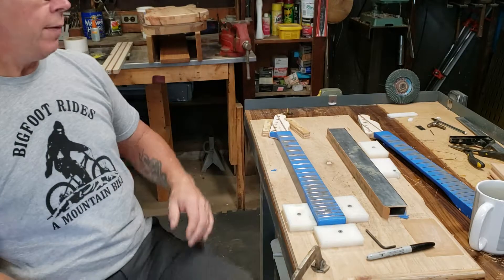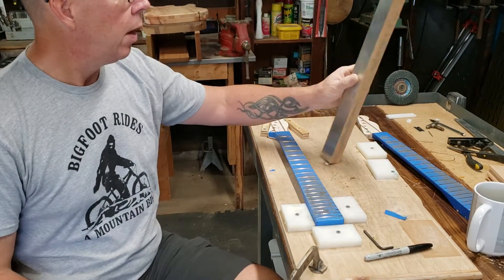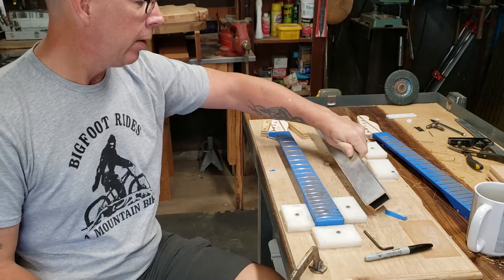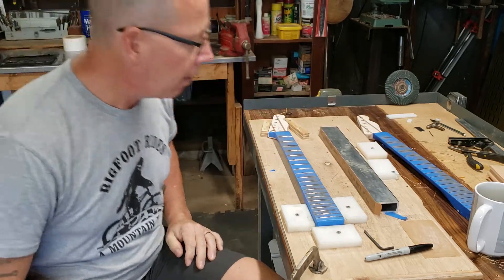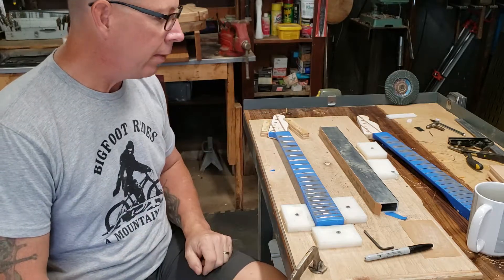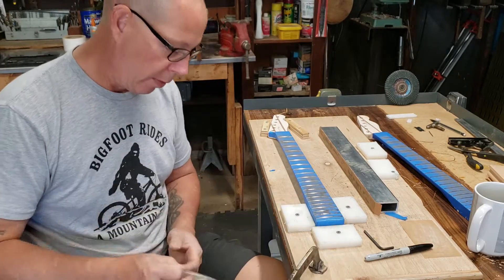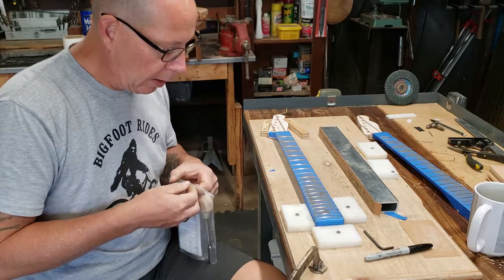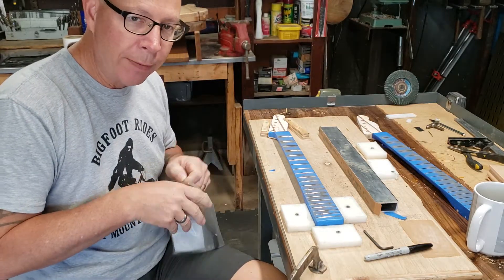Alright, so the frets are level. I went over the frets with my 320 grit on my aluminum sanding bar. Now everything's level, and now what I want to do is take my crowning file.